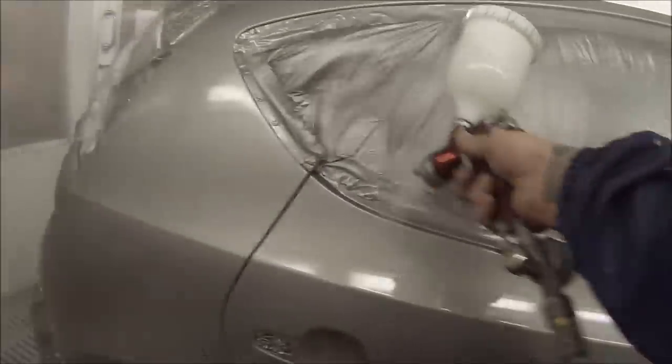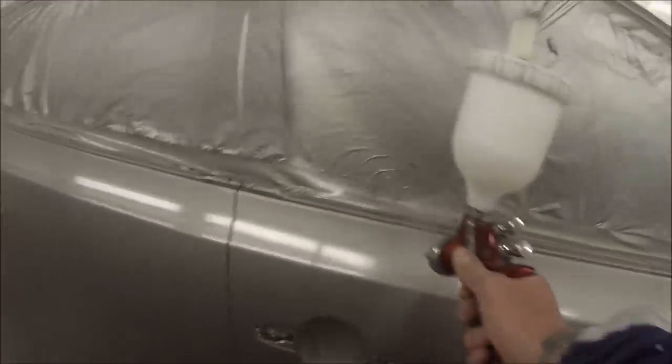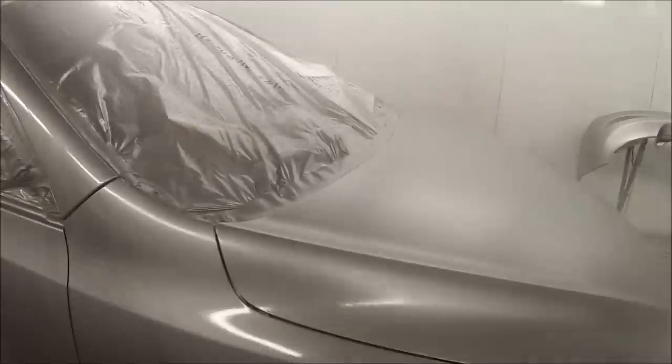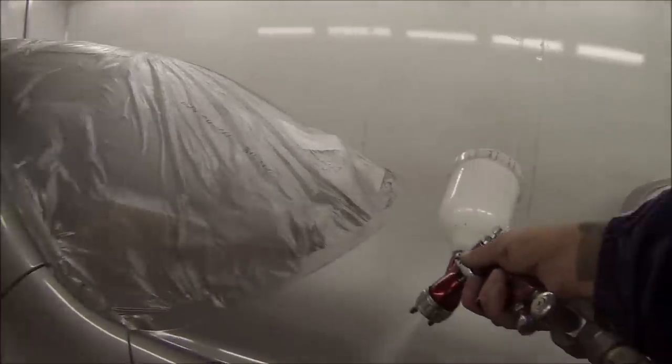There's another spray gun I asked my Standox rep about — the guy who comes in and delivers our paint. I was going to see if he could get me a Supernova or something like that, because I've never used them and don't have any videos on that. He ended up telling me there's a brand new NSI water-based gun coming out soon, and when he gets it in — which should be in a week or two — he's going to lend it to me for a couple of days so I can do a couple of vids on it. So keep an eye out for those.